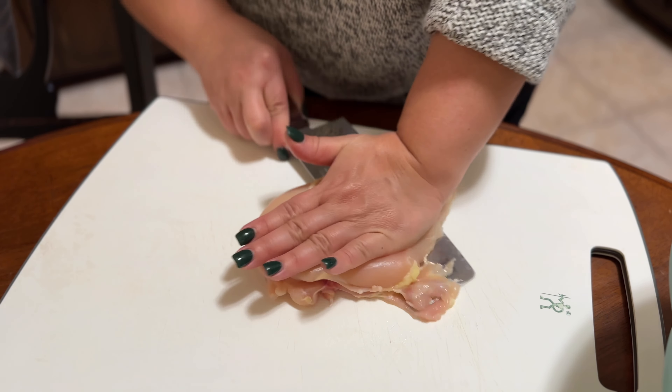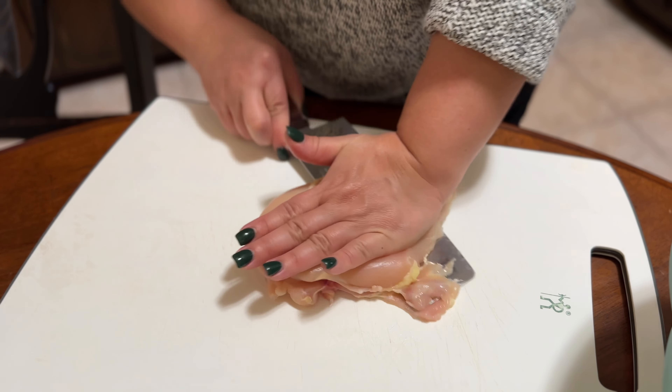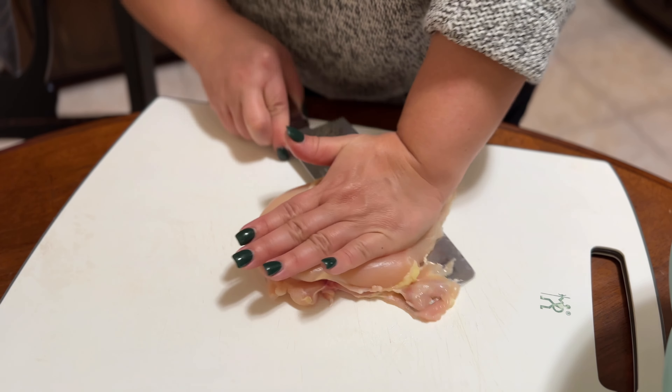I'm going to start off by rinsing my mushrooms. You don't have to do this — you can skip it and just rub them off — but I can't stand the little pieces of dirt on them. There's a lot of dirt that came out. Then set your mushrooms onto a towel, let them dry, and set that aside.